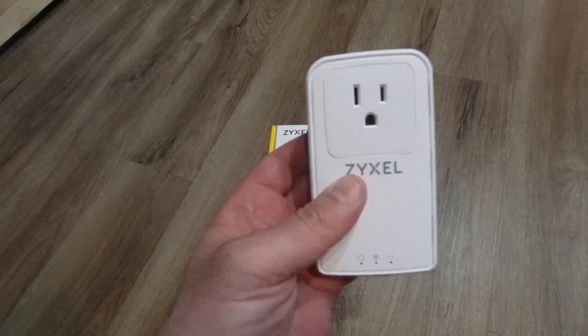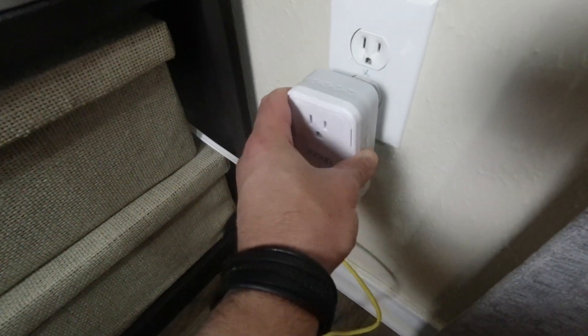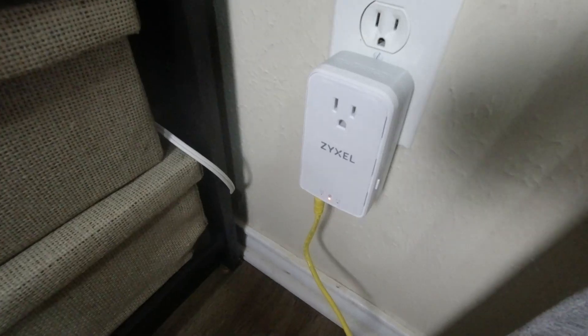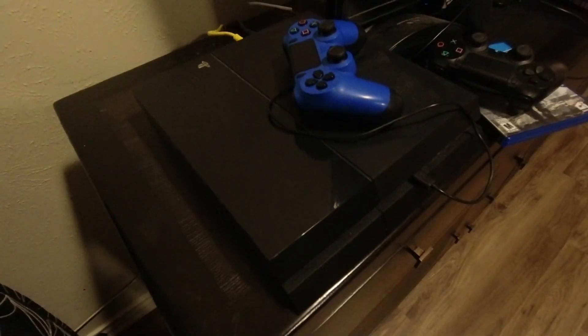What's nice about this particular powerline adapter is that you do not lose a power outlet. Next, you take the second powerline adapter and plug it into the outlet in the room where you want your connectivity. You take an Ethernet cable, plug it into the bottom of this, and the other side into your device — like your TV, PlayStation, computer, or even a switch. There is no configuration required. You simply plug and play. The data is sent from your router down the Ethernet cable into the first powerline adapter, through your home's wiring, and out on the other side, directly into whatever you have connected there.